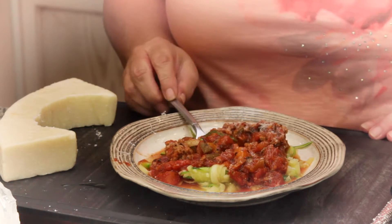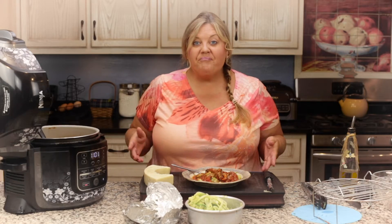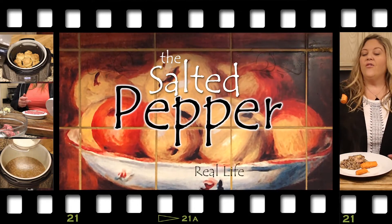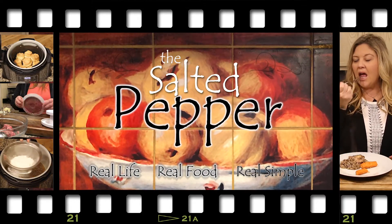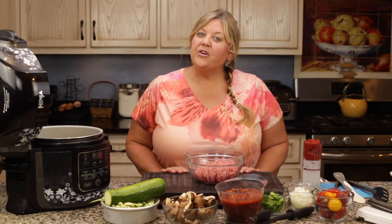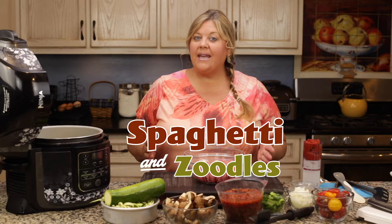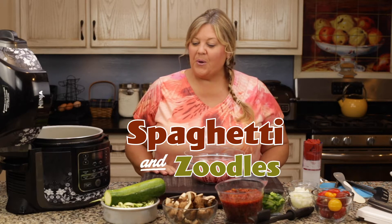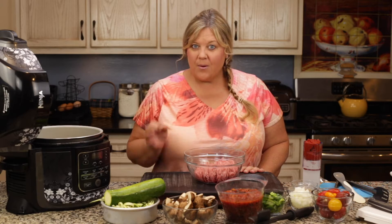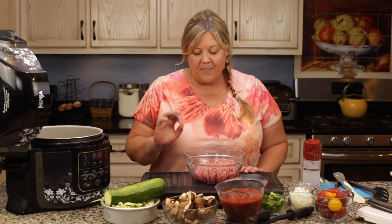Easy, healthy, quick, delicious — welcome to the Salted Pepper, where we cook for real life using real food and keep it real simple. Today we are going to make a healthier version of spaghetti using zoodles, so we're going to use zucchini noodles in place of regular pasta to make this a little bit lower carb.